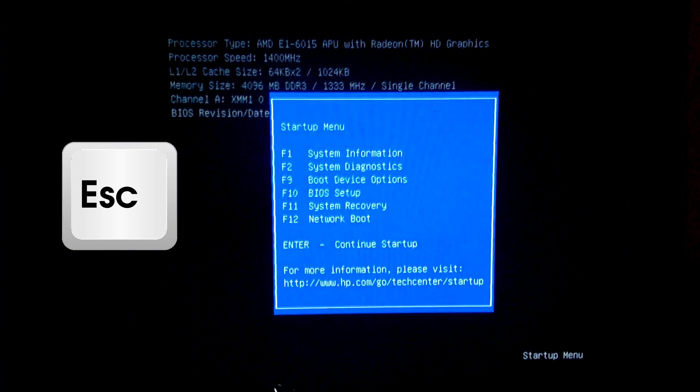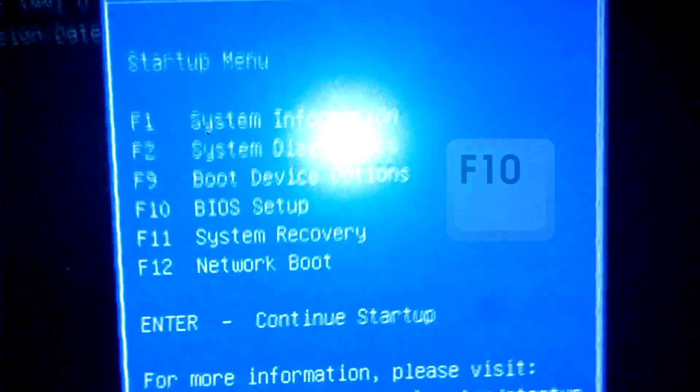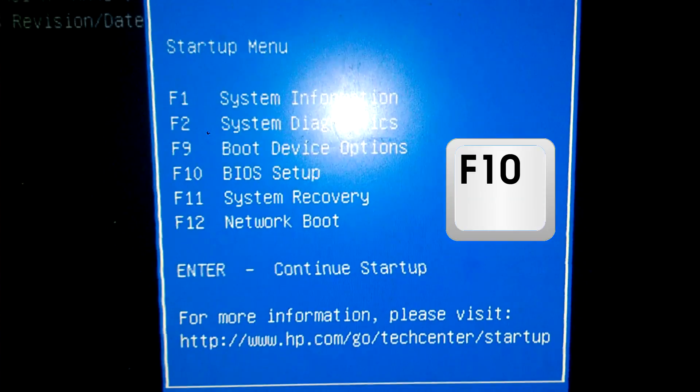Once the computer's restarted, we're going to go to the BIOS menu by hitting the escape key repeatedly. Once your startup menu has been prompted, we're going to take our Windows 7 CD and we're going to stick it inside our computer. Now we're going to press F10.